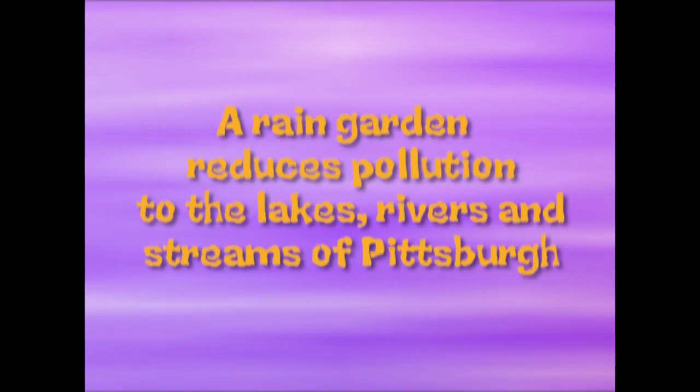The purpose of a rain garden is to help the environment. The rain garden helps the environment by not getting as much pollution and trash into our sewer systems.